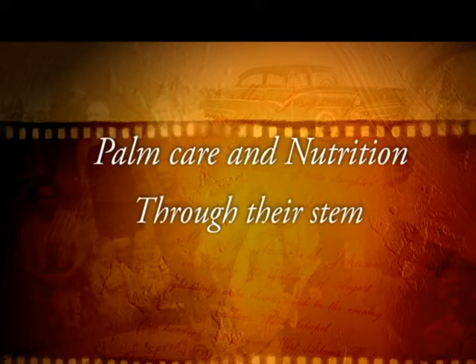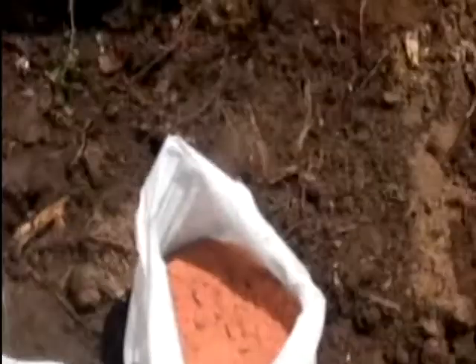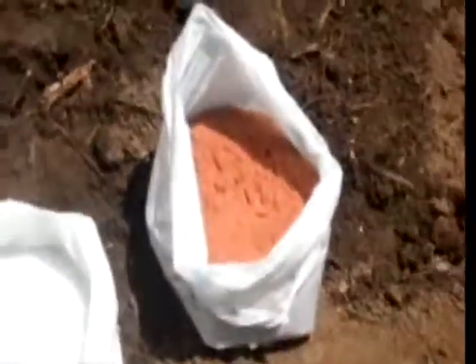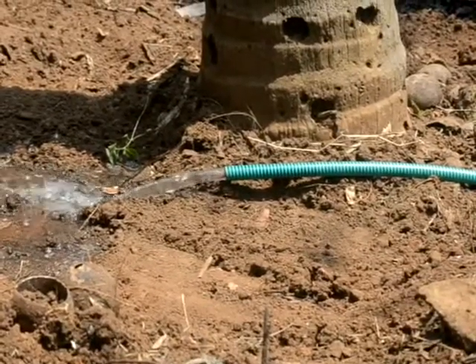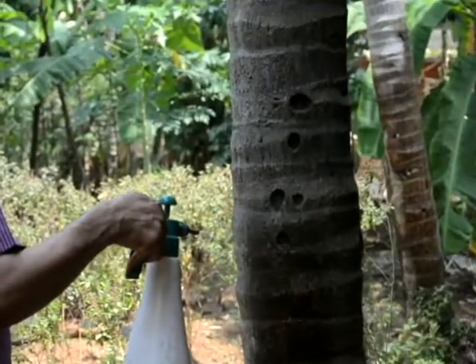Providing nutrition and caring against diseases and pests in palms is a tough task. The nutrients are applied in the soil, but most of it is not given to the plants — the soils will keep it. If there is no water, the nutrients cannot be absorbed. Palm plantations, as you know, cannot be irrigated easily.